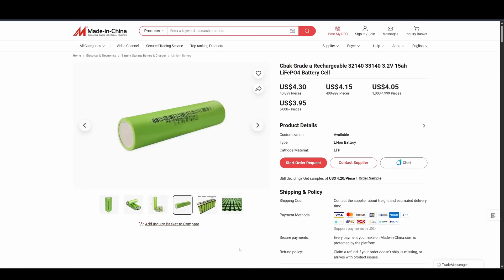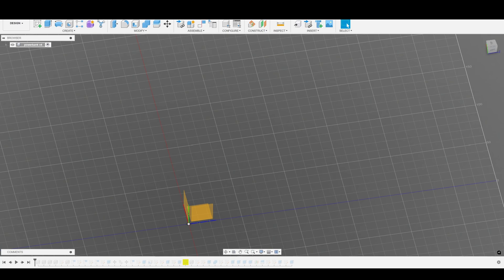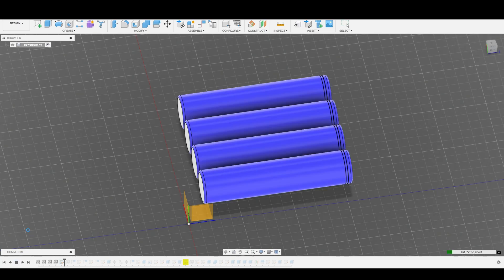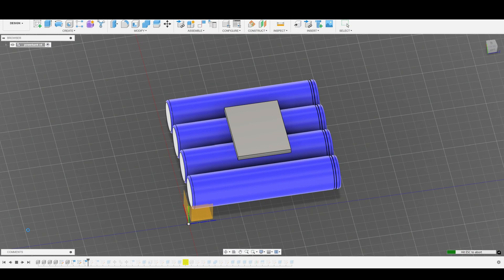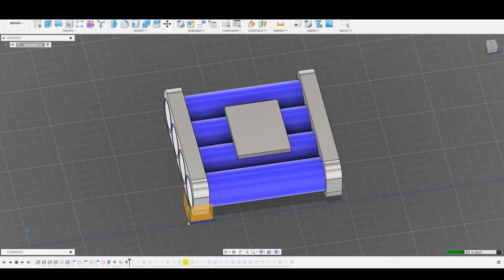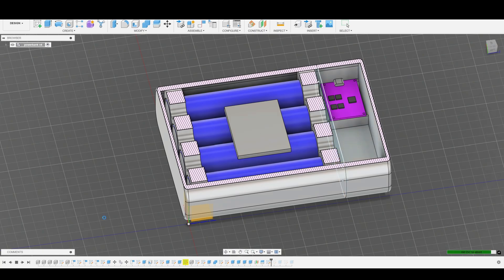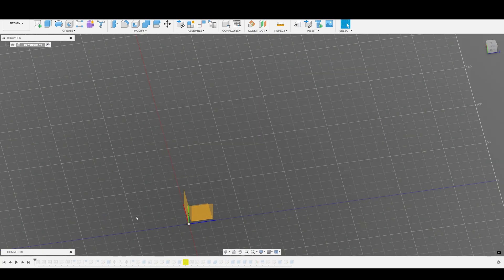I chose to go with the 30140 cells from Seabach — 3.2 volt, 15 ampere lithium iron phosphate cells. I went into Fusion 360, did some basic modeling, designed a shell as well as the battery cell holder, and it turned out really good. I finalized the design and started 3D printing.